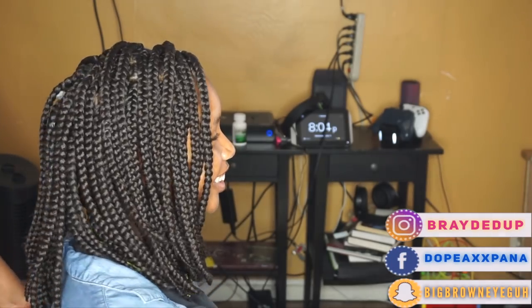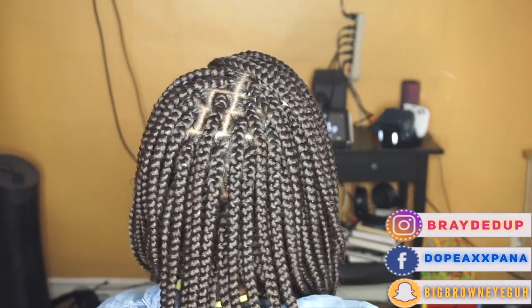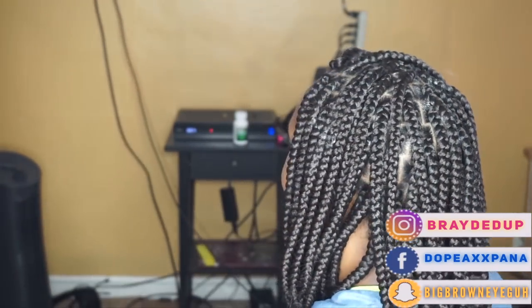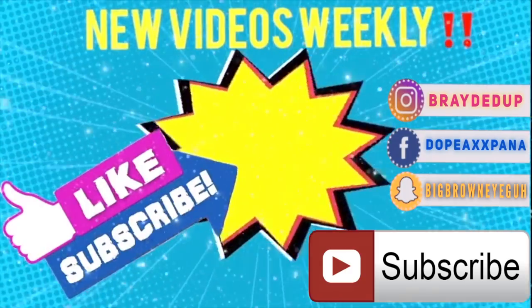And guys, this here is my finished look. I hope you guys like this tutorial — let me know if you have any extra questions in the description section below. As always, make sure you guys like, comment, and subscribe. Thank you guys so much for showing so much love to my hair page on Instagram — it's been slowly growing and I'm super excited for that. I hope to catch you guys in my next video. Bye!